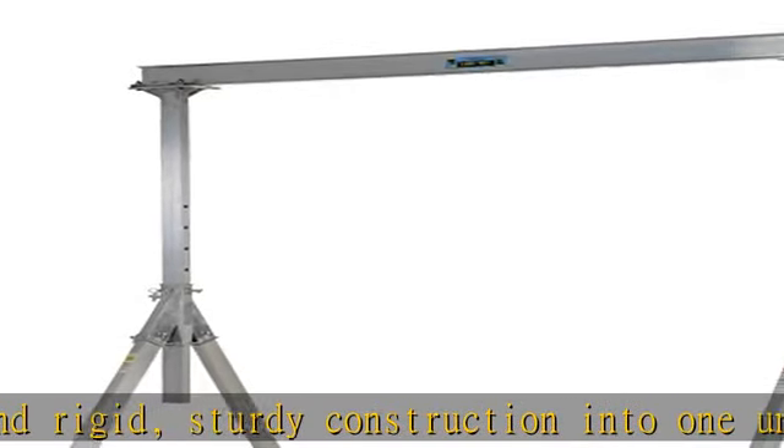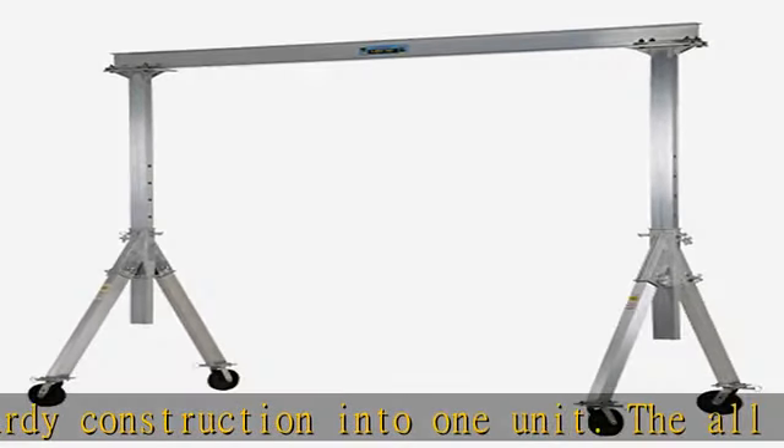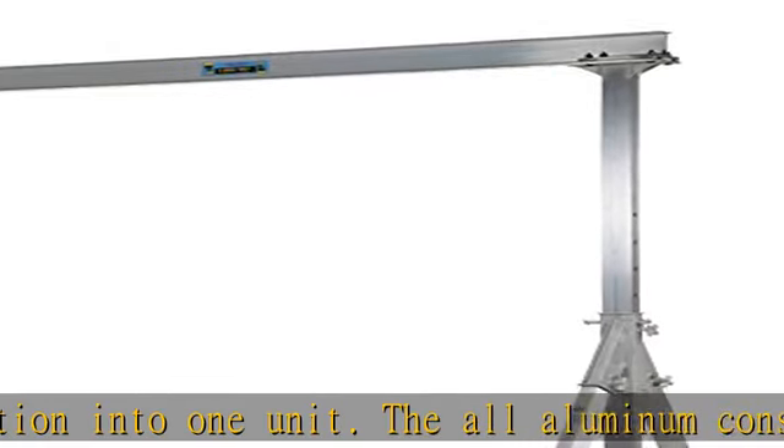The lightweight I-beam allows for simple height adjustments. All pinned connections make it possible for single-person setup and takedown in just minutes.